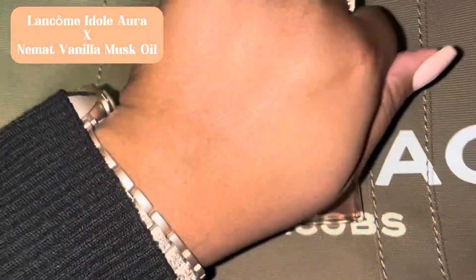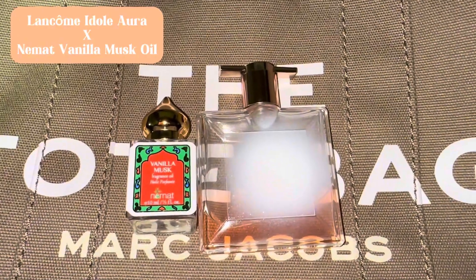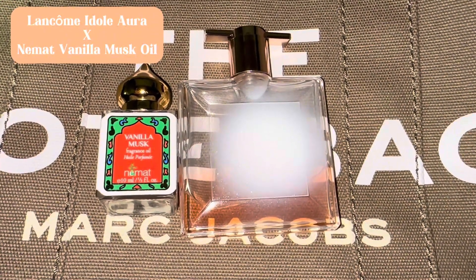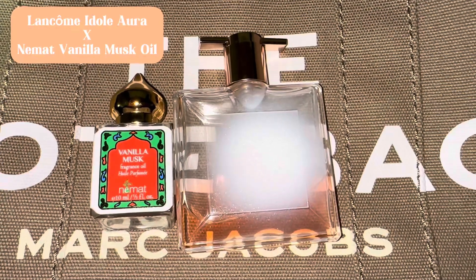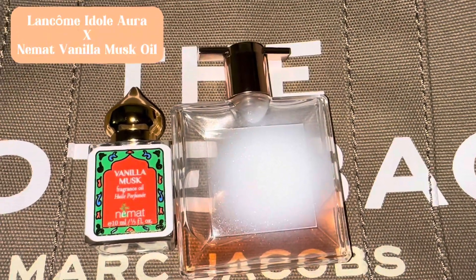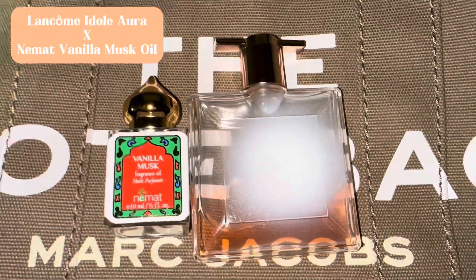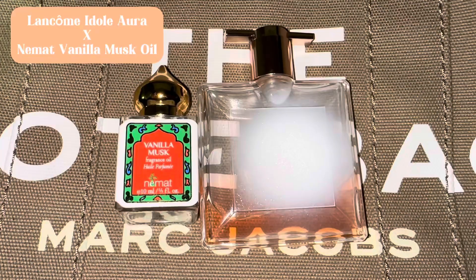I also put the oil on the top of my hand. I just want to share this tip — try it! Even if y'all don't have the full size, Lancôme Idôle Aura comes in a travel size, so get that and try it with the Nemat Vanilla Musk oil. Let me know down below in the comments what y'all think — I want y'all's honest opinion of this combination. Again, Lancôme Idôle Aura layered with Nemat Vanilla Musk oil. Bye!